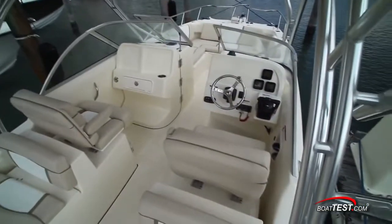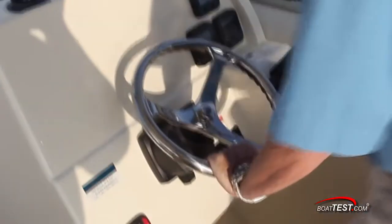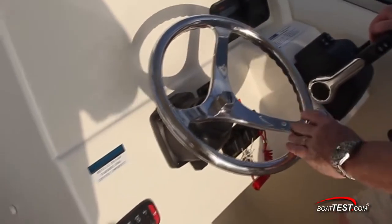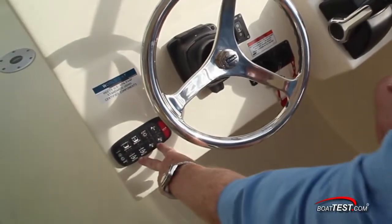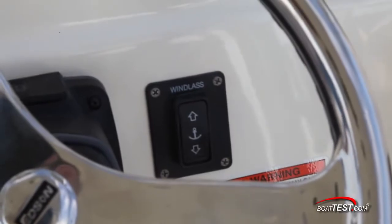The helm on our test boat featured a standard stainless steel wheel with steering knob mounted to a tilt base. We also have the optional power assist steering, and I wouldn't want to be heading far offshore without it. Waterproof push-button switches are to the lower left of the panel, and the control for the optional windlass is just to the right of the wheel.